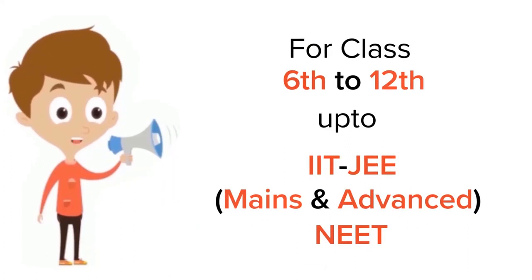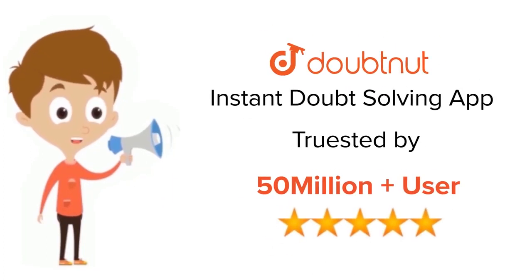For class 6 to 12, IIT JEE, and NEET level — trusted by more than five crore students — download DoubtNet today.